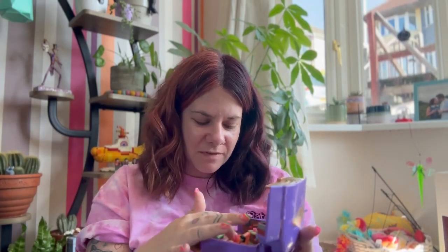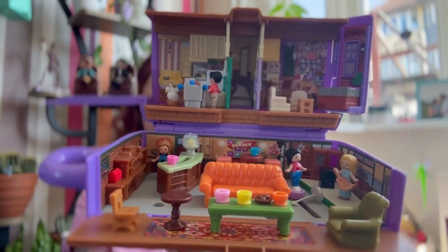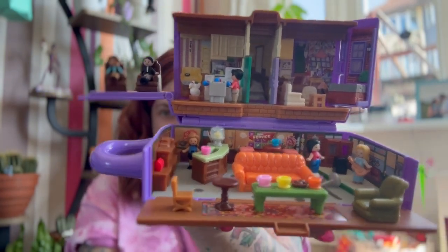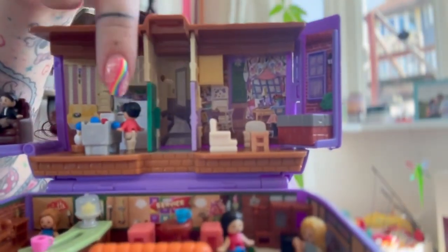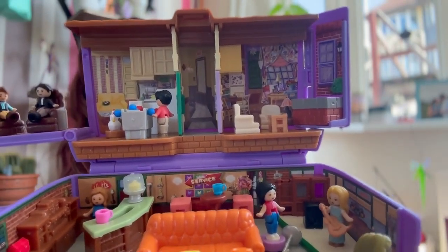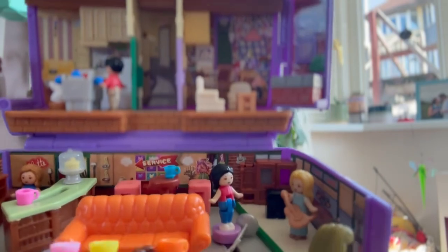It's just honestly the most adorable set. I will show you a proper close-up of everything in a minute, but I think this is adorable. This is such a fun compact — it's really combining my love of Polly Pocket with my love of nostalgia and the 90s and Friends. I'm so, so psyched I got this. The little apartment doors open and close and you can see the hallway detail. The attention to detail is just stunning.